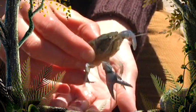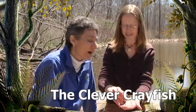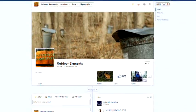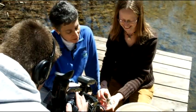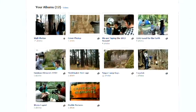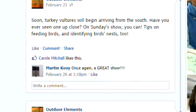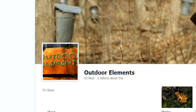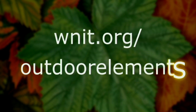Coming up — freshwater crayfish are unique creatures with adaptations that make them well-suited for aquatic habitats. Next, we meet the clever crayfish. Like Outdoor Elements? Then like us on Facebook — it's your chance to keep up on what's airing on Outdoor Elements, see behind-the-scenes pictures and videos, and check out the galleries. We also want to hear from you — let us know what you think about the show. Search Outdoor Elements on Facebook or connect via WNIT.org/outdoorelements and be sure to click like.